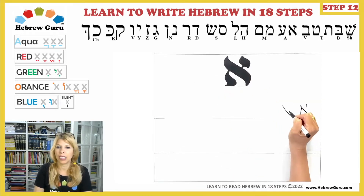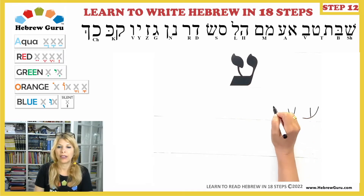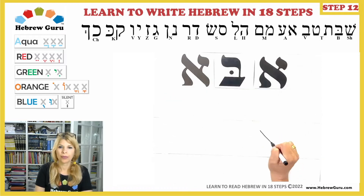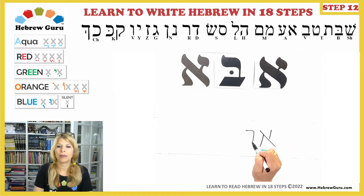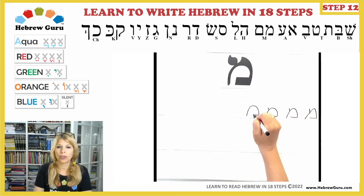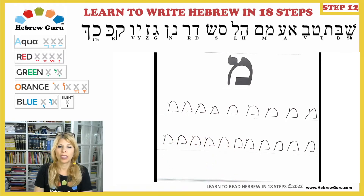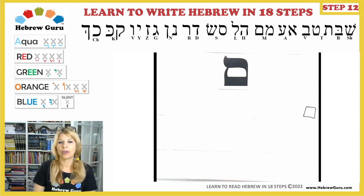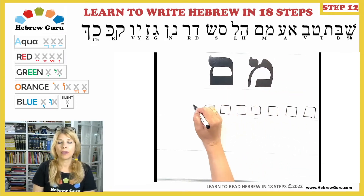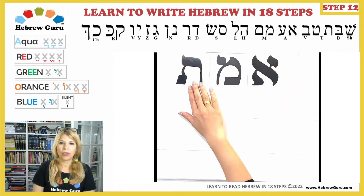In Step 3, we learned Aleph — two silent letters: Aleph and Ayin. The keyword is Abba, meaning daddy, dad, or father. In Step 4, we learned two letters: Mem and its final form, Mem Sofit, which we use only at the end of a word. Both have the M sound. The keyword was Emet — truth — using E vowel, then Mem, then E vowel, then Taf. Emet.